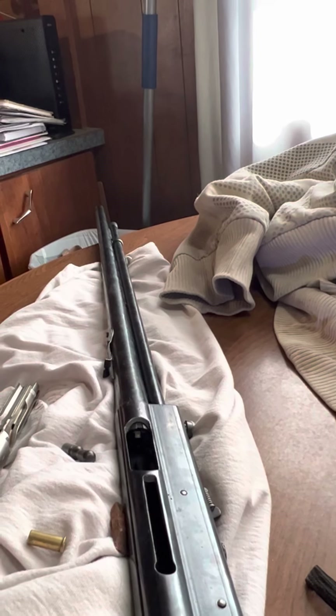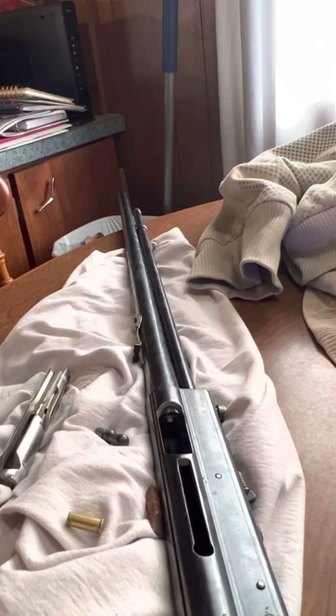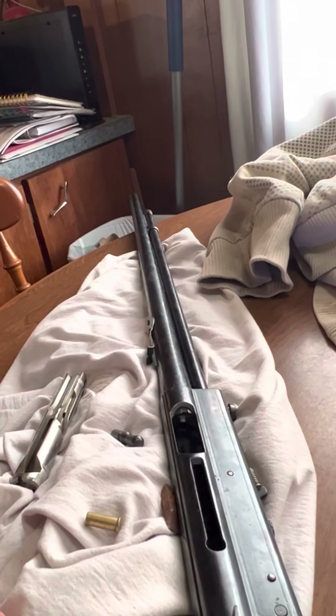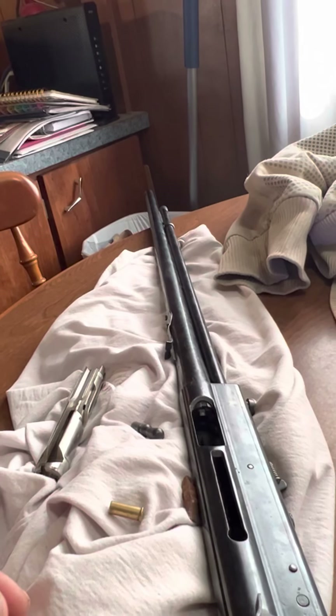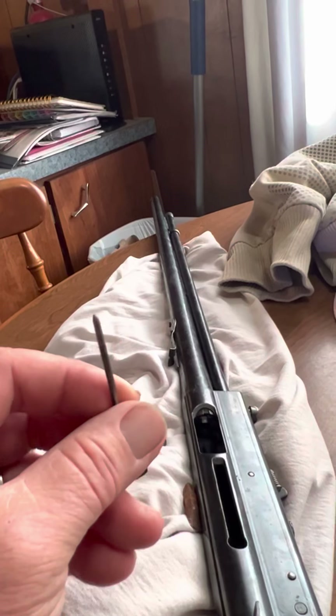All right, too long of a video. But anyhow, do not dry fire rimfires. There are certain ones you can, but I would say the best thing is never dry fire rimfire for this reason. This is the third or fourth one I've fixed. God bless. Bye.